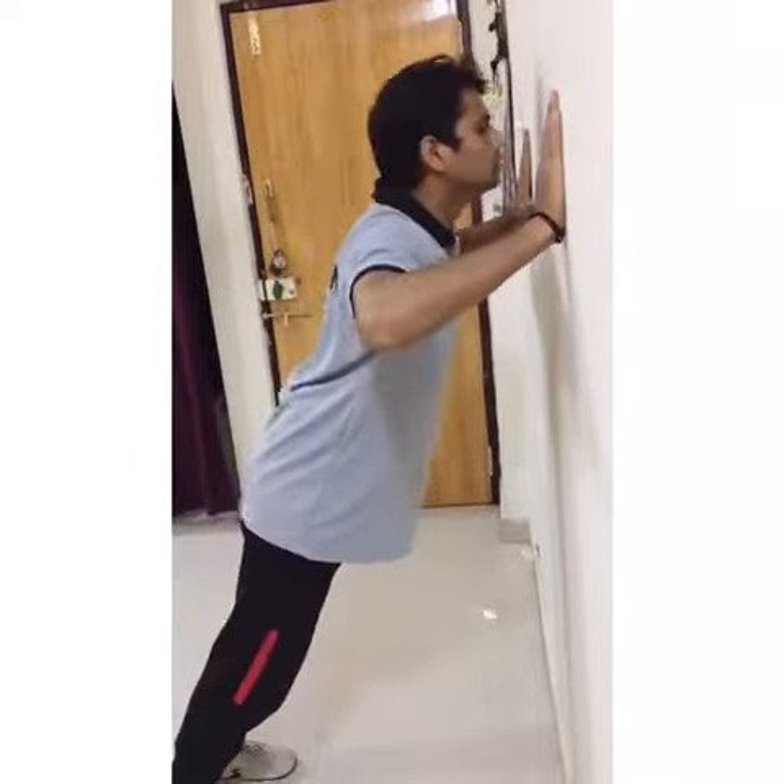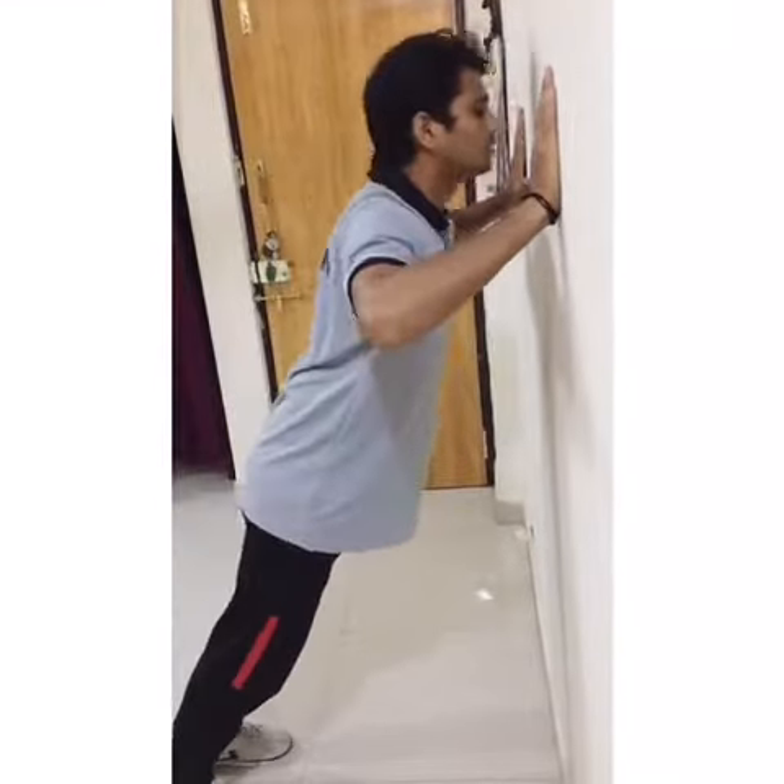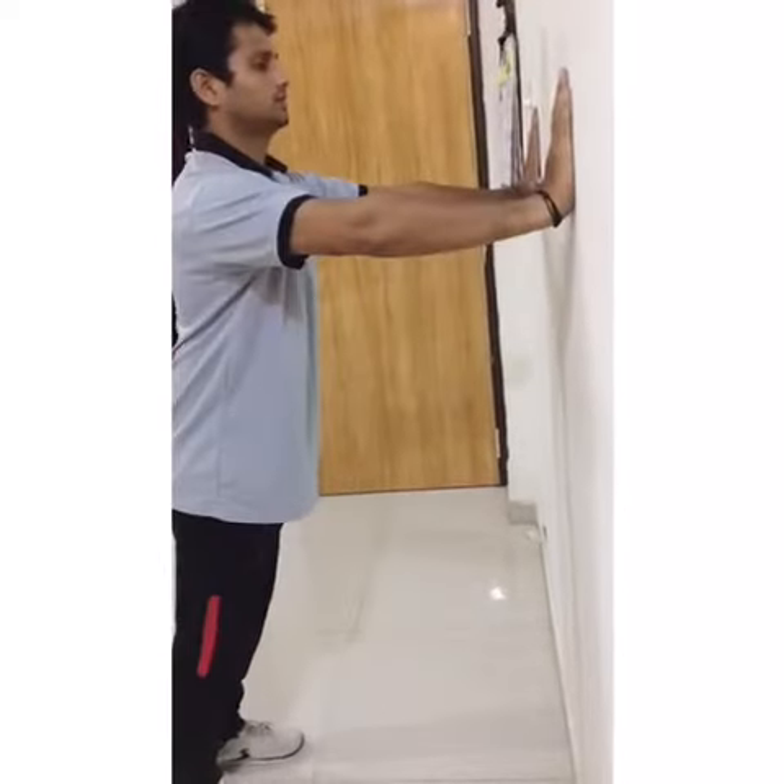Now we have to come to the next step. In the next step, you have to do this exercise with the help of a table or sofa.